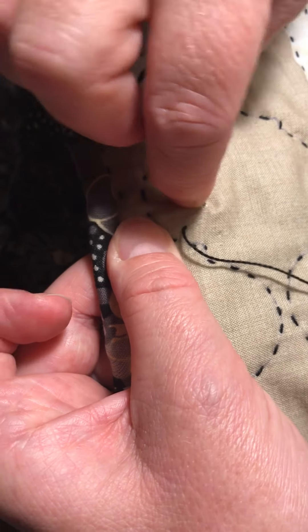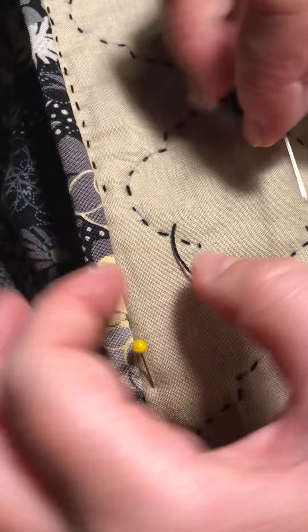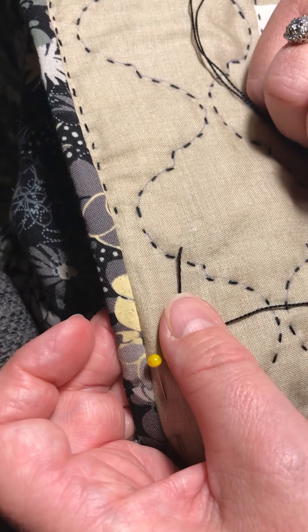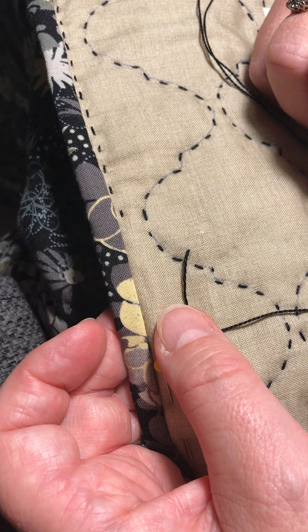There you go - that little nice satisfying pop as it goes through. I'd already have trimmed this off and then that would just have disappeared straight into my fabric. So there you go - how to start and how to stop.